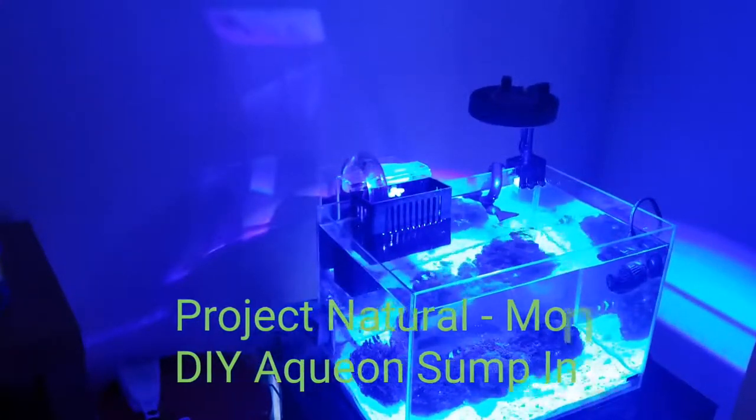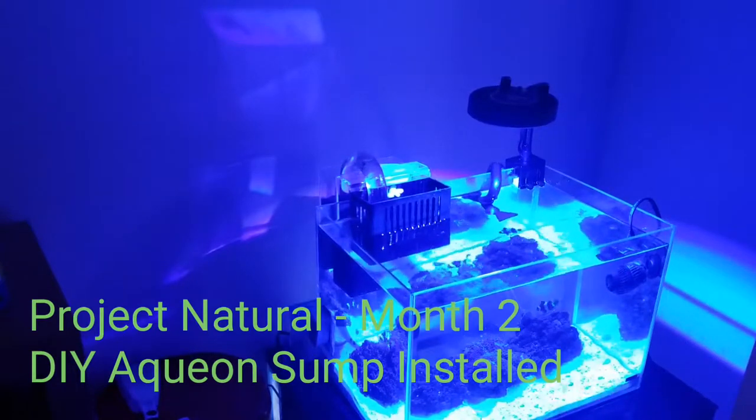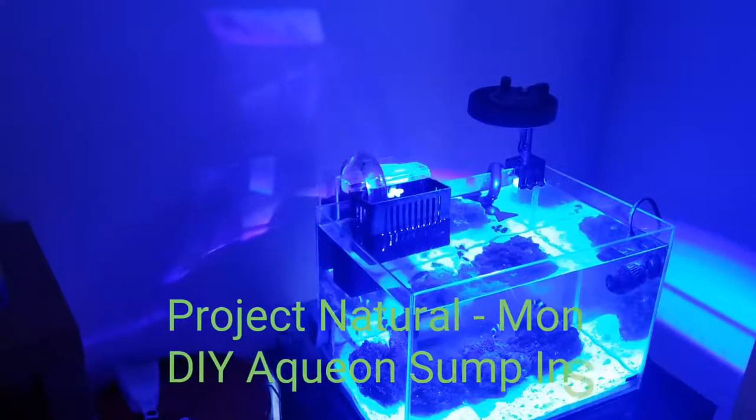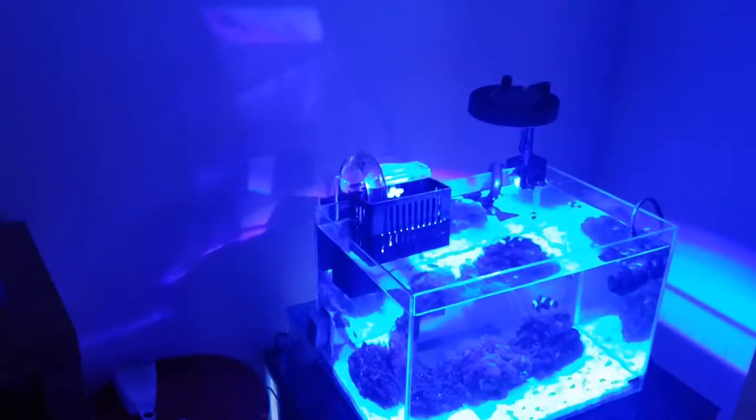What's up YouTube, Sean here with an update on Project Nano. I did some work last night — actually been working the last couple days slaving away on this sump for Project Nano.